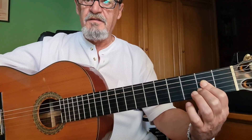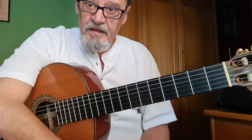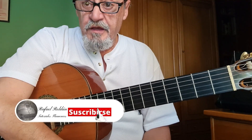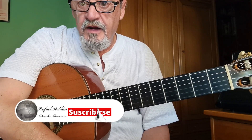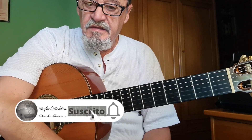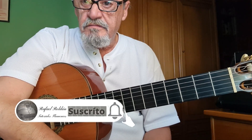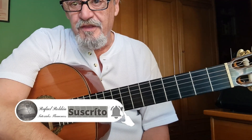Esa es toda la falseta, así que espero que os guste, espero que la practiquéis. Como hemos llegado al final del vídeo, lo que digo siempre: si lo consideráis oportuno le dais al like, suscribiros. Insisto que para mí es muy importante para ver si de una vez por todas despegamos el canal. Así que venga, un saludo y a practicar la falseta. Hasta el próximo vídeo.